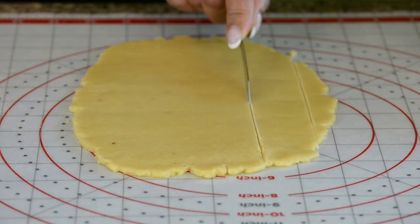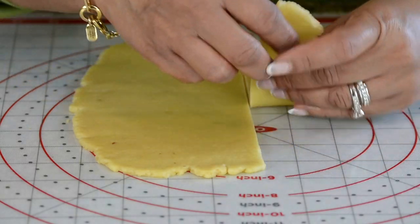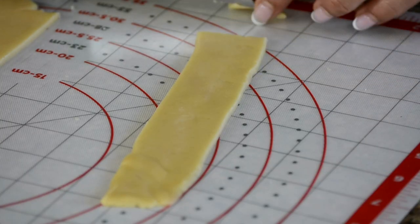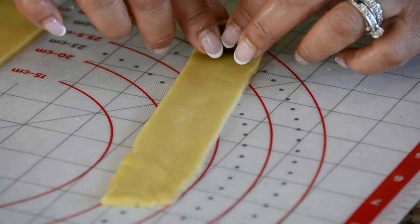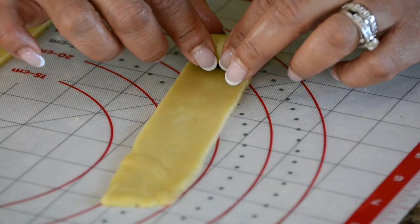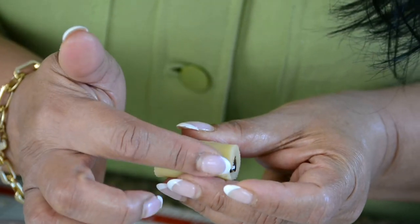Now we're going to give it a cut. Gently we're going to lift it up and trim the side. To the cut end, we're going to place the stuffed date and then gently roll it up, give it a cut, and press it down to seal it up.